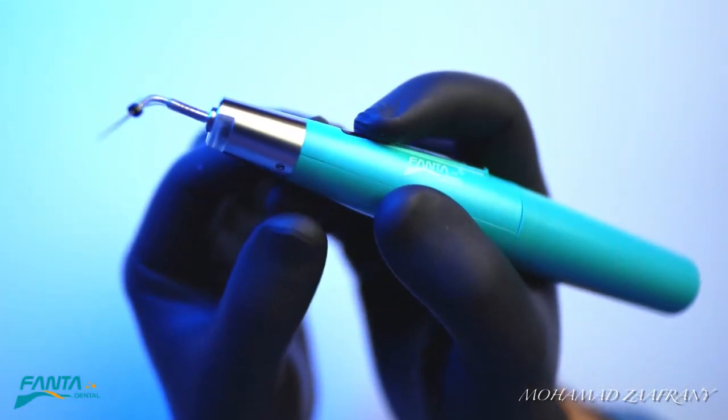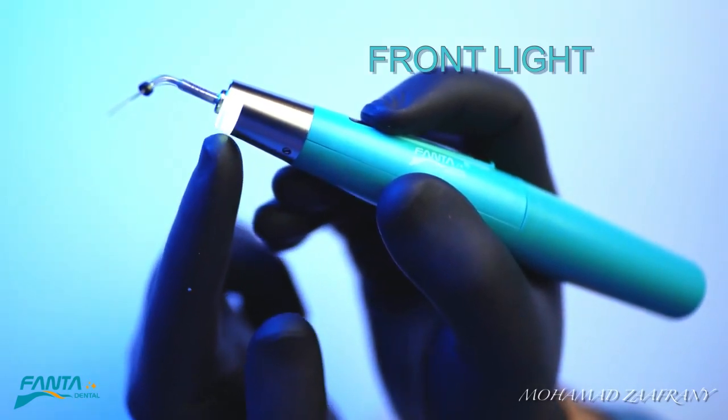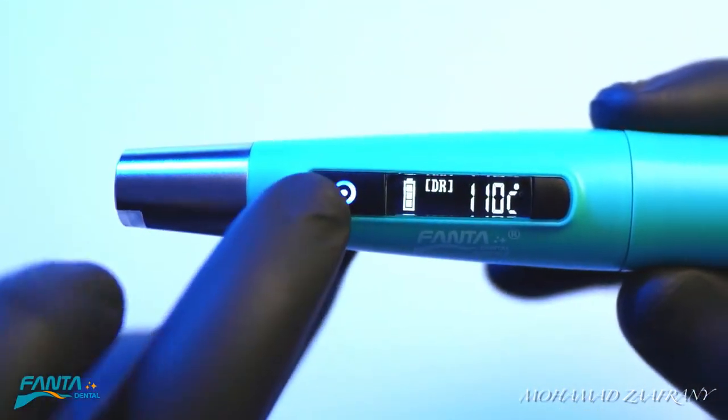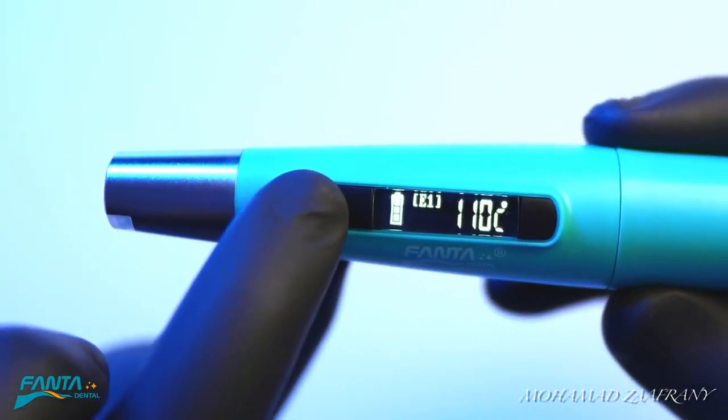It has a front light to aid in illumination of the operating field, especially if you are not working with a microscope or loupes. If you try to operate the device without the tip, it won't start operating.